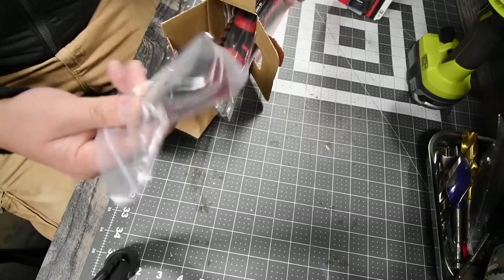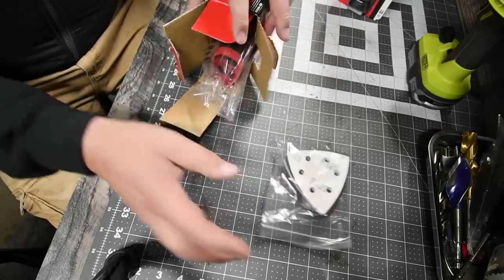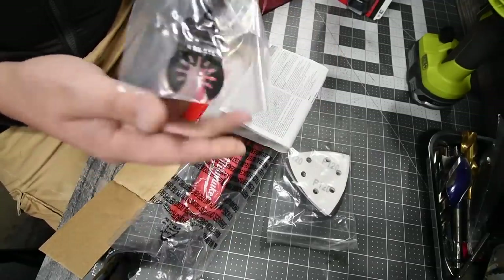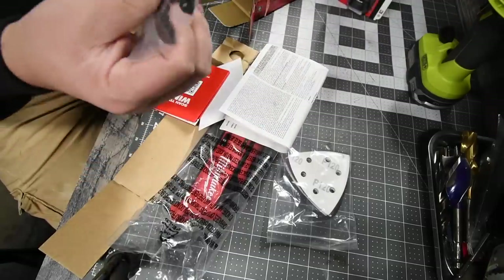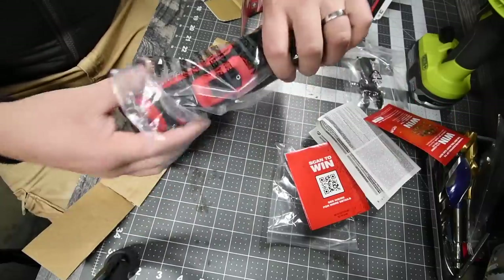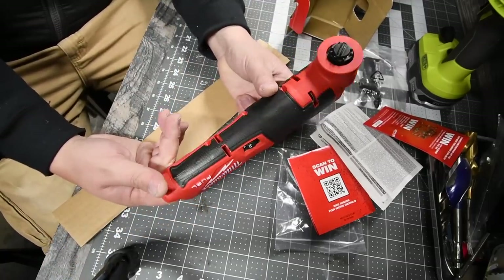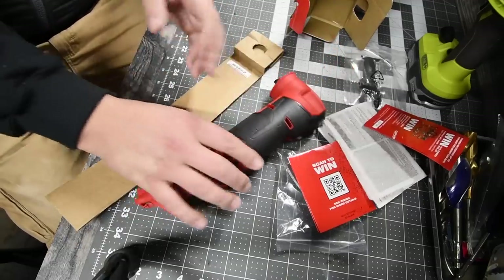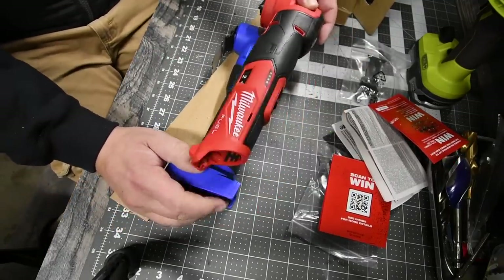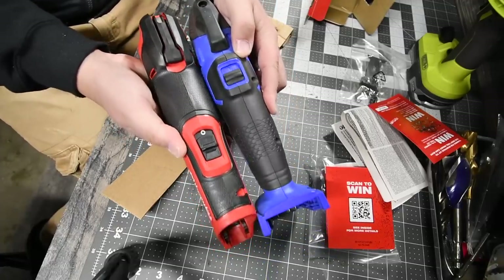When it comes to its own attachments, it does come with the sander — that is metal — and it comes with four sandpaper pieces and one wood cutting head. Looking at the tool itself, this is nice. That's bigger than what I thought it would be — it's like the size of a regular oscillating tool. Here is Cobalt's 24-volt oscillating tool for comparison — it's pretty much the exact same size. That's crazy, they are seriously almost the same size.